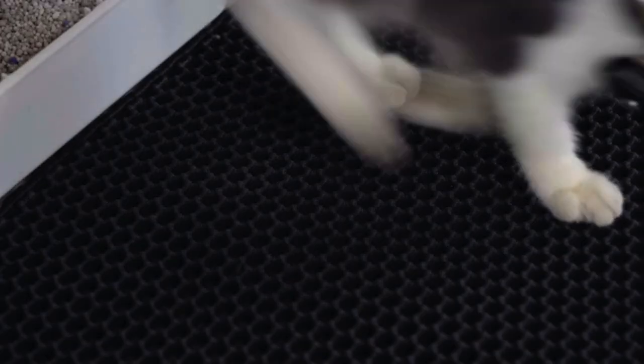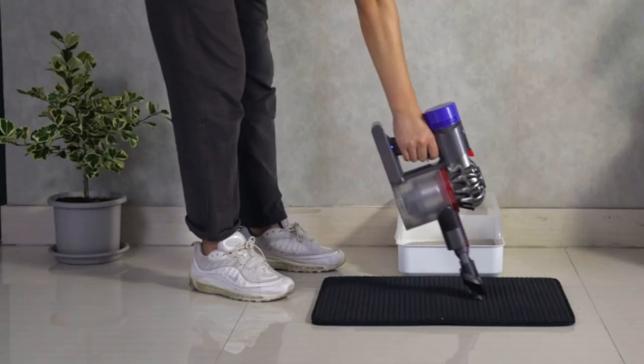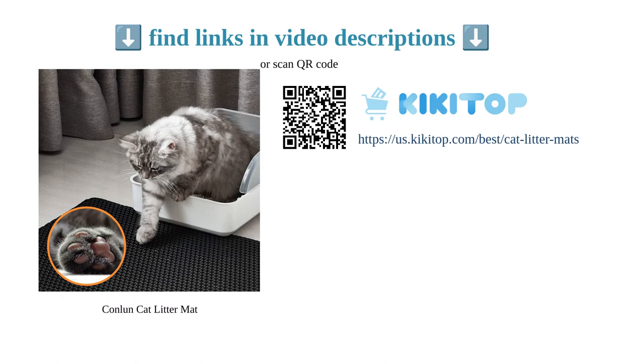It is also durable and holds up well in high traffic areas. Overall, the Conlin cat litter mat is high quality and offers great value for money. It effectively traps litter, reduces tracking, and is easy to clean, making it a top choice for cat owners.